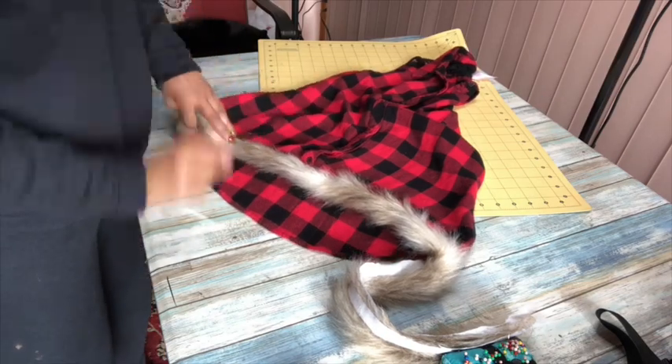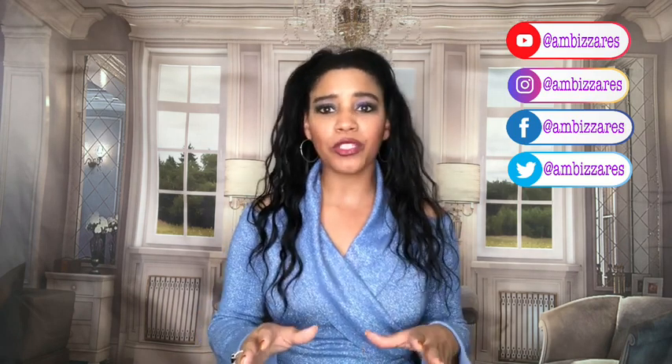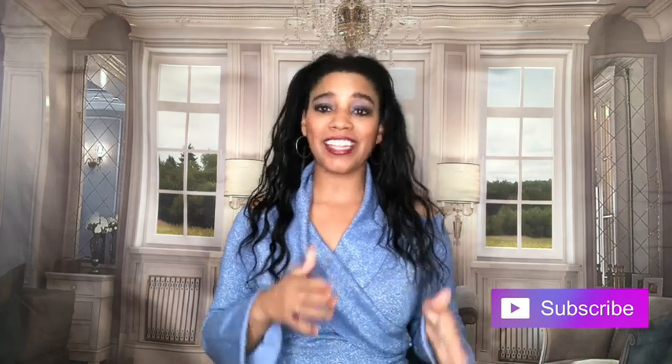Originally my thought was to just do the front part because I didn't have enough fur to go around the entire shirt, but I changed my mind. There it is - super simple! I ended up doing the same thing on the back of the shirt. That was pretty easy. The reason I put 'no sew' in the title is because you could totally make this a no-sew project - you could absolutely glue that seam together and the whole project is no-sew. I hate it when a YouTube title says no-sew and then they sew - that's false advertising. So I put 'with no-sew option.' Please hit that subscribe button, click the notification bell, like and share!